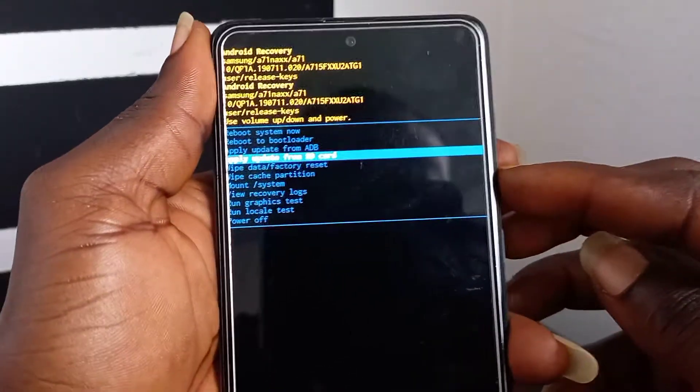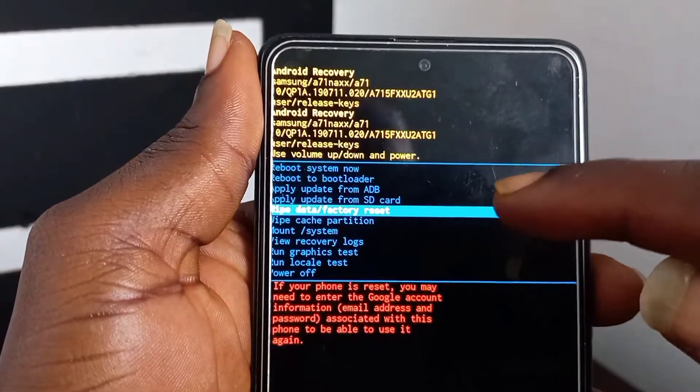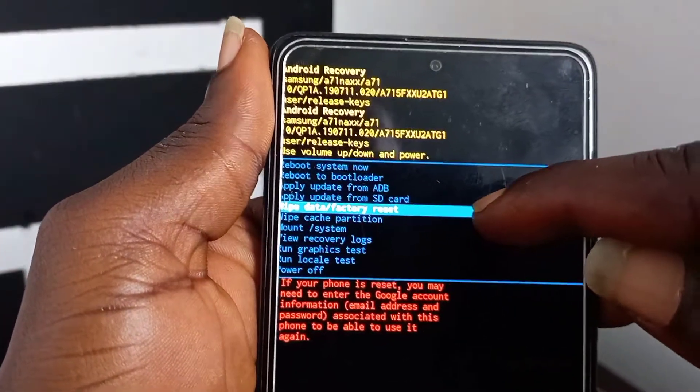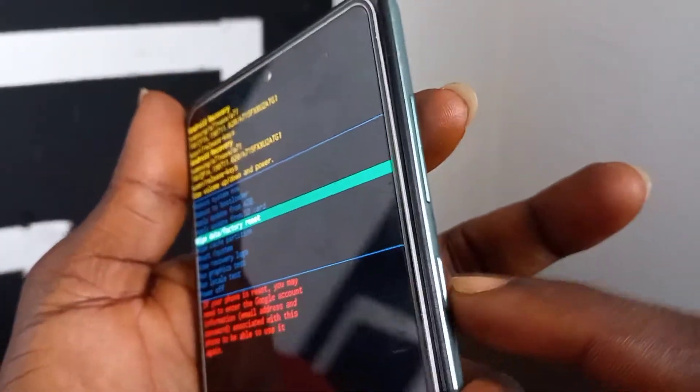Select factory reset and press power to confirm.